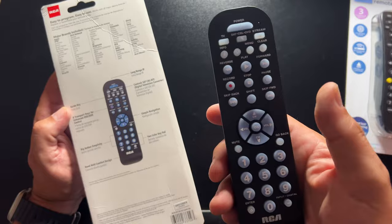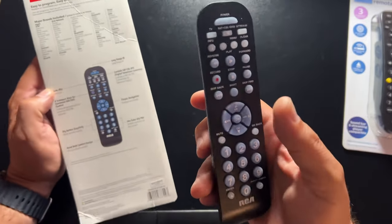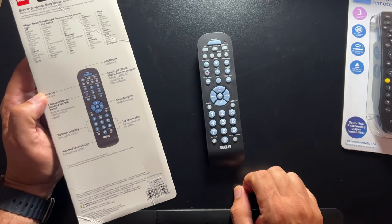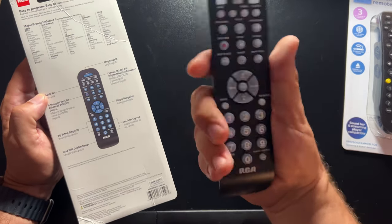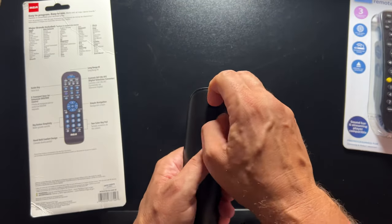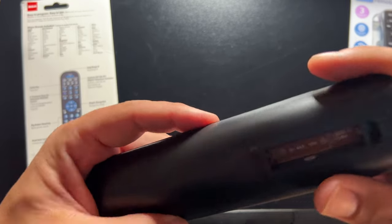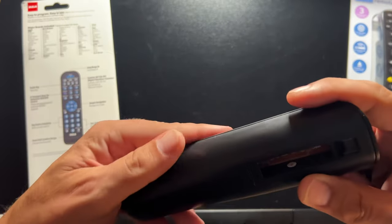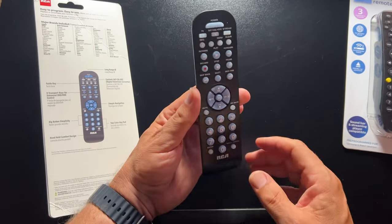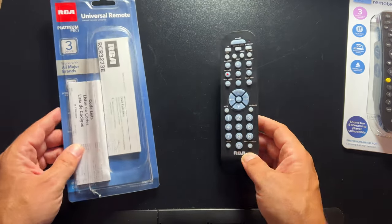You're limited to only three devices and it won't control a lot of streaming, so I think this is going to be good for those who watch a lot of cable TV and just want to control their TV and cable box. It does feel good in the hand, though again it feels plasticky. This one takes AAA batteries, which is a little bit strange — most universal remotes take AA batteries or are rechargeable.